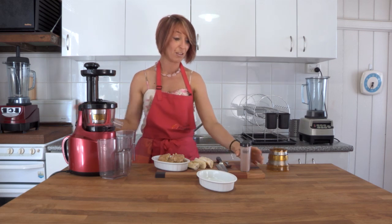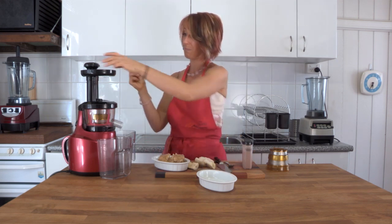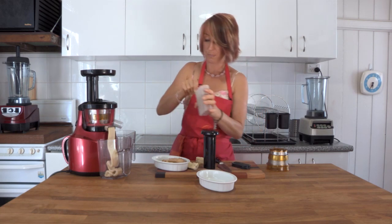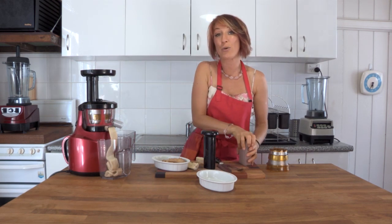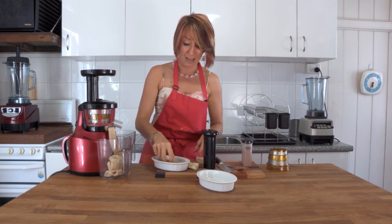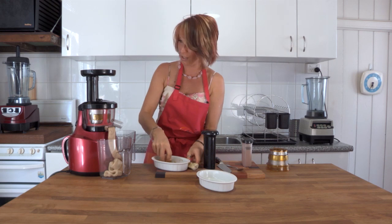We turn the juicer on, feed everything through — about halfway we're going to add a pinch of cinnamon and then keep going. We'll add that pinch of cinnamon now. You can add other sweetener if you like — a little touch of agave, though we don't really approve of that because agave is as highly processed as high fructose corn syrup, or a coconut nectar. But bananas are so sweet, there's really no need.